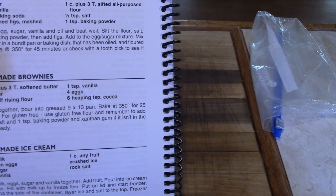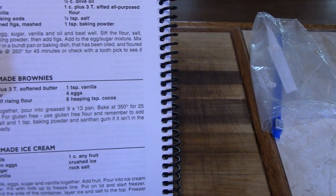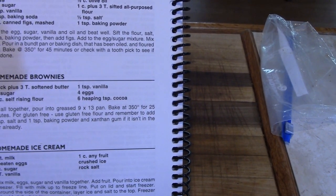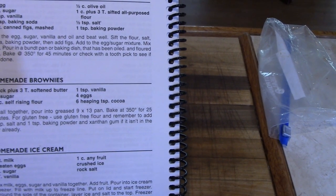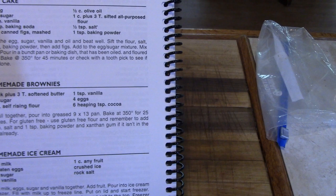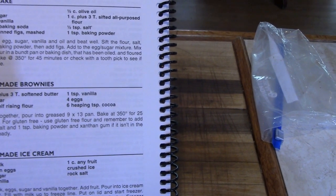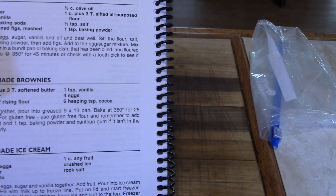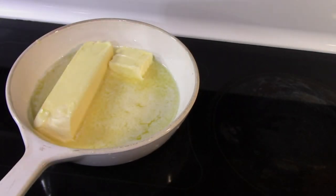I'm mixing it and putting it in an 8 by 8 pan, which is smaller, so it's going to be thicker. I want mine thicker this time — usually I make real thin brownies, but this is going to be thicker. We're going to bake it at 350 degrees for 25 minutes. For gluten-free, use gluten-free flour and remember to add your salt, baking powder, and xanthan gum if necessary. Today I'm using self-rising flour.